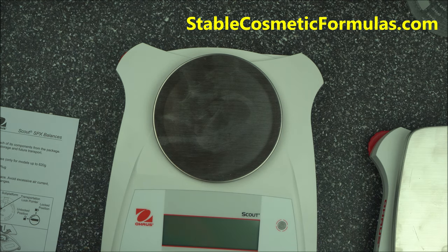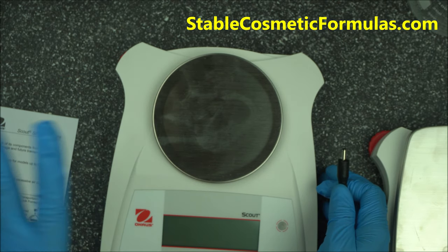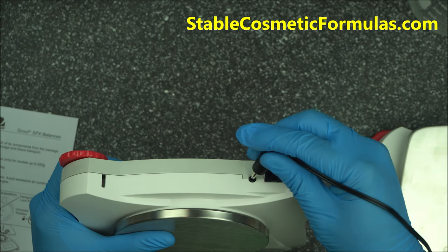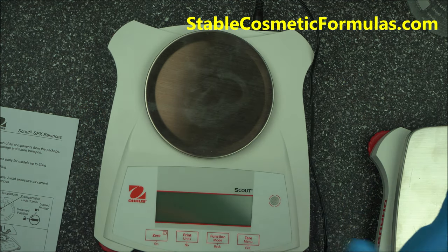Now take the charger that comes with it. Please do not use a battery — I recommend going with the AC adapter. Plug it in and set it on. Now let's talk about how to calibrate it.